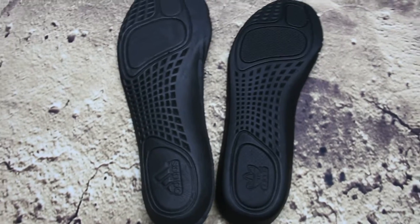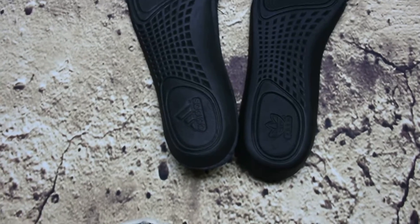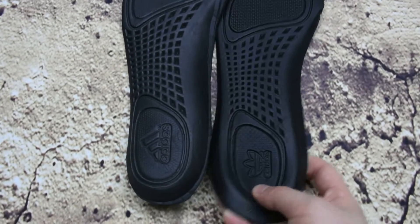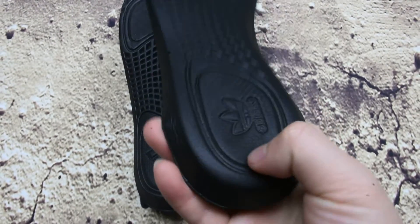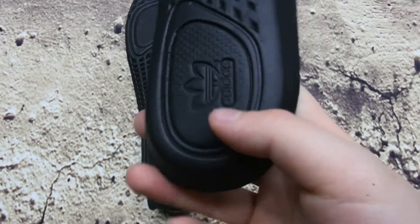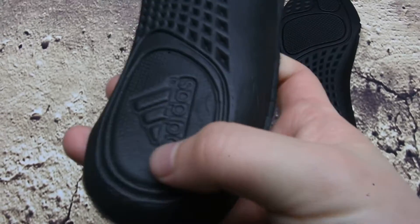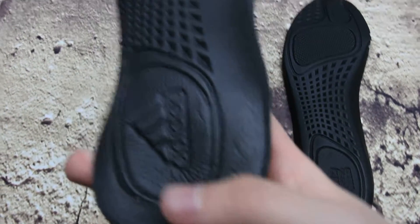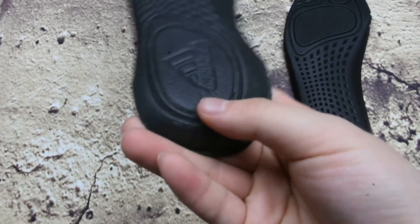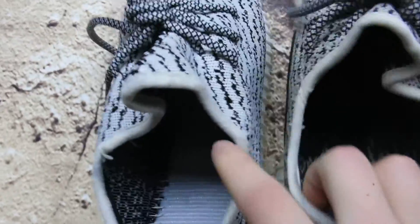I know it's kind of difficult to see in the camera, but see that - the real insole will quickly return, it's so soft. These fake ones - no - they return so slowly, bad material.